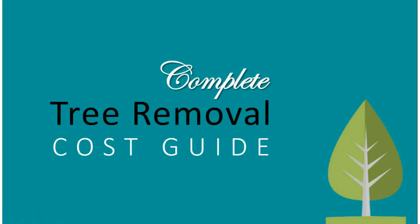The complete tree removal cost guide. In this very short video, we are going to look at the prices you'd expect to pay for tree removal in various cities around Australia.